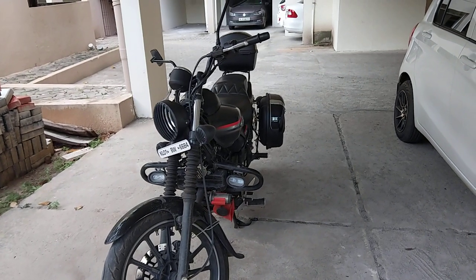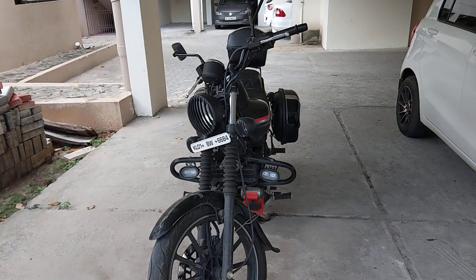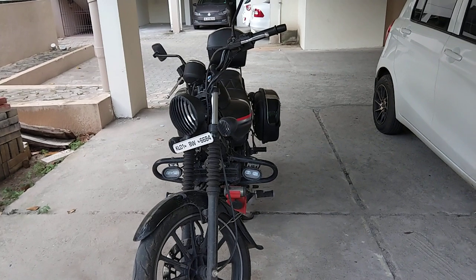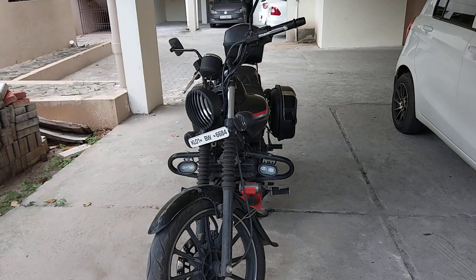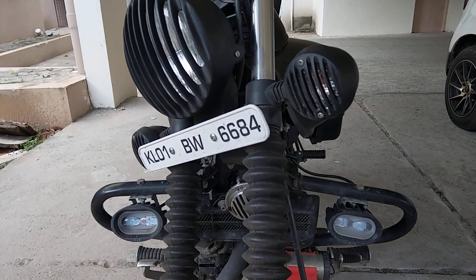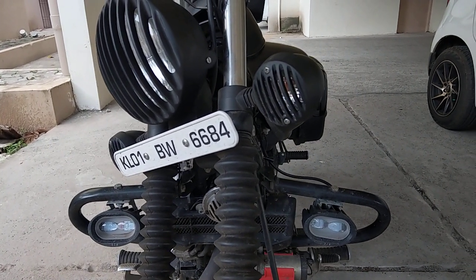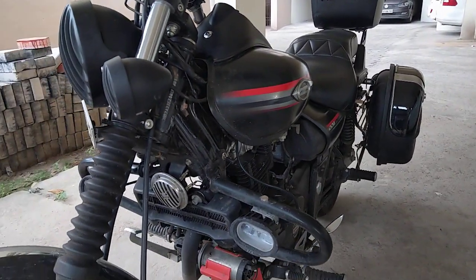Hi, today I wanted to show you guys a few more fittings I've done on my Avenger. I've completed almost everything I had in mind, except an exhaust — I tried one but it didn't work, so I had to change it back to stock. I had fitted two extra powerful LED lights in my crash bar, and I went to an electrician for this.